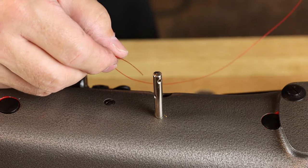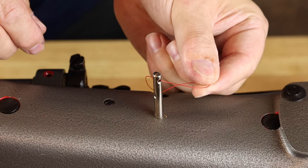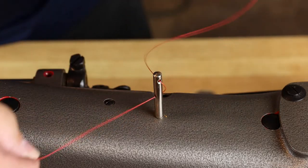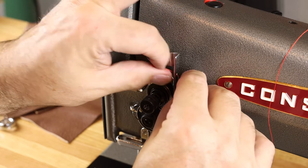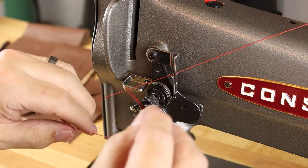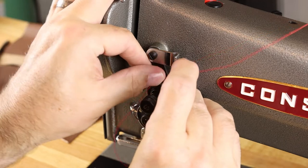Hit the guidepost two times — one from back to front, and one from right to left — as you make your way down to the tension assembly. There are three guide holes at the top of the tension assembly. Hit them from right to left. You can either do all three, or at least the top and bottom.